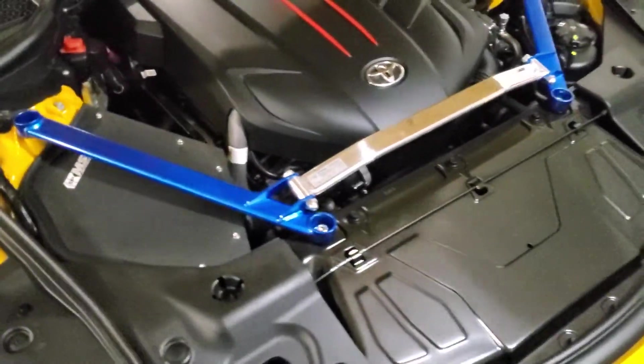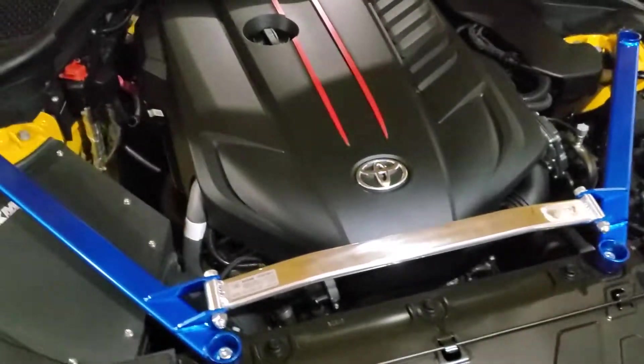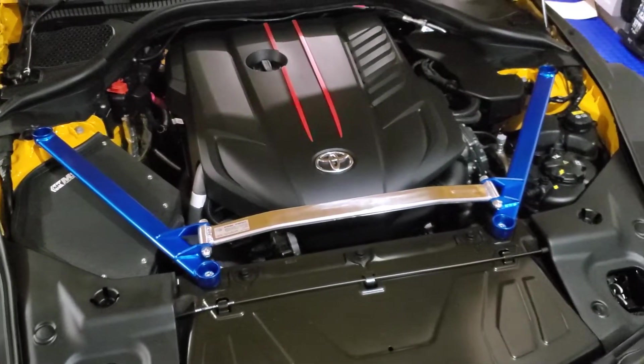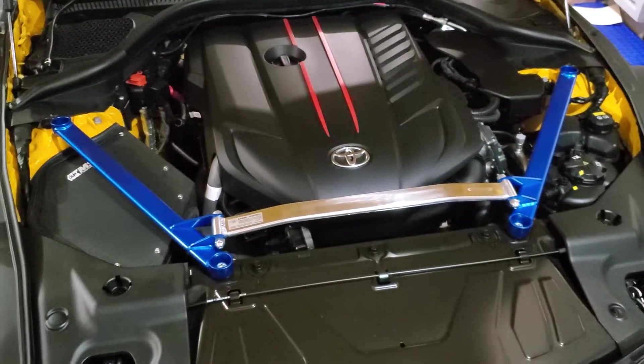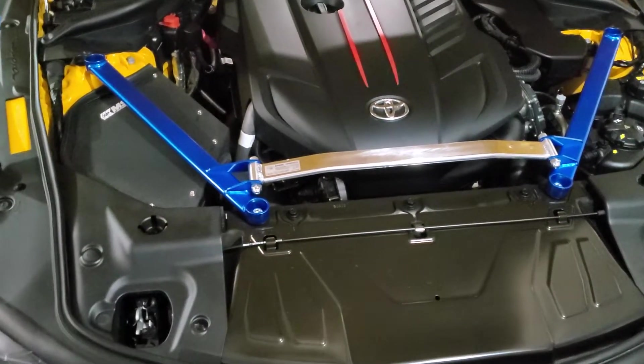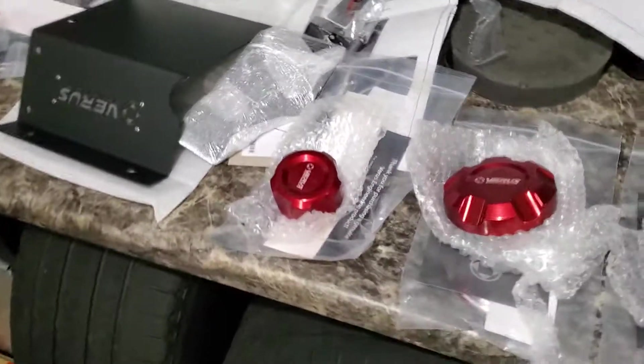The engine bay has basically zero done to it at this point, other than I just got done installing this Cusco strut tower brace. I just threw it on to see how it looked and how it fit. I am not going to keep it in this color — although blue is the standard color for these.